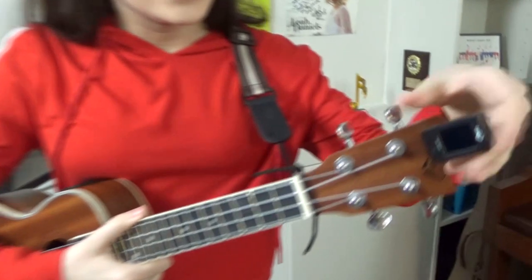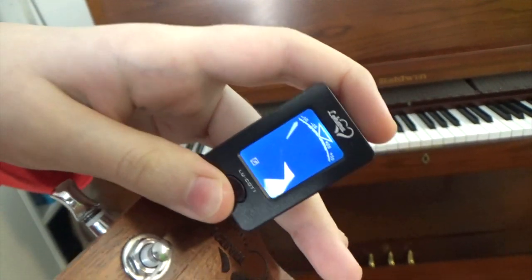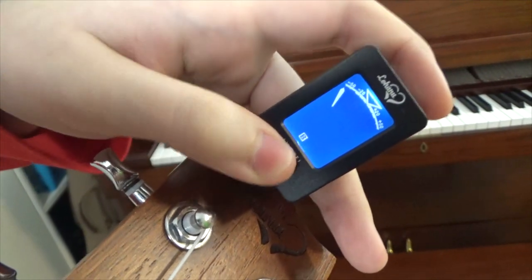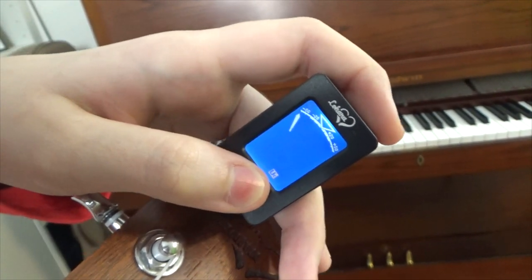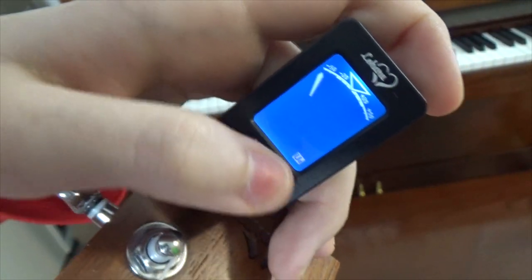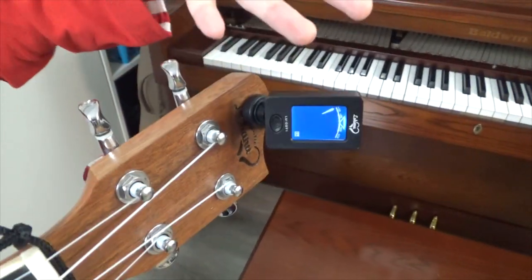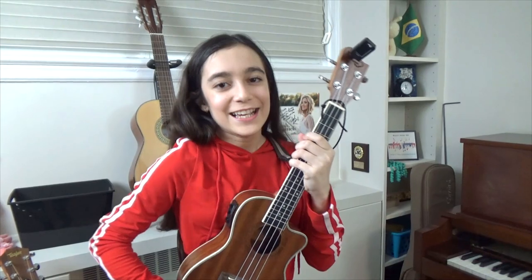Right here is my tuner and I really love it because it has many different modes for different string instruments. It has C for chromatic, G for guitar, B for bass, V for violin, and then ukulele C and ukulele D. When I tune my ukulele I use the ukulele settings, but I use C major rather than D major because I can play many more songs in C major.